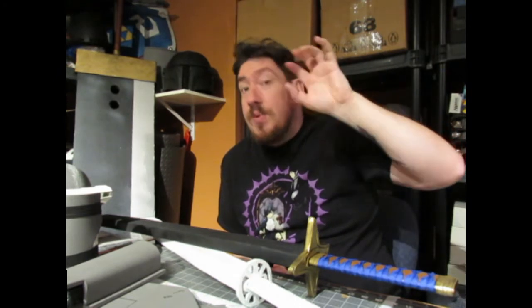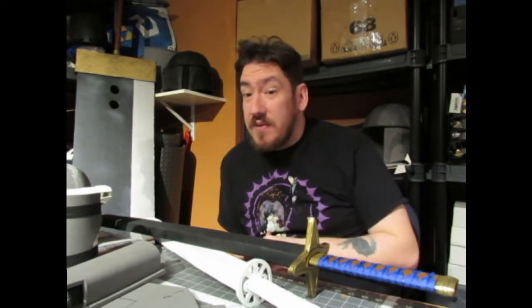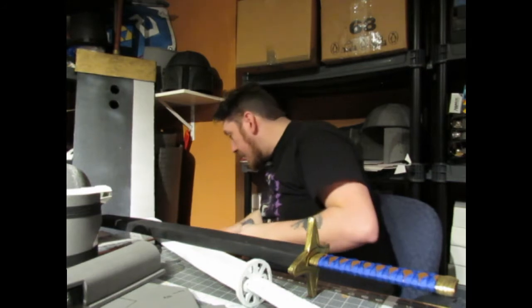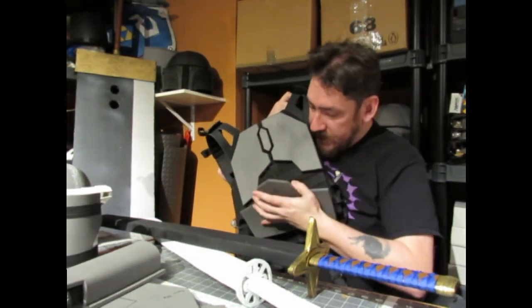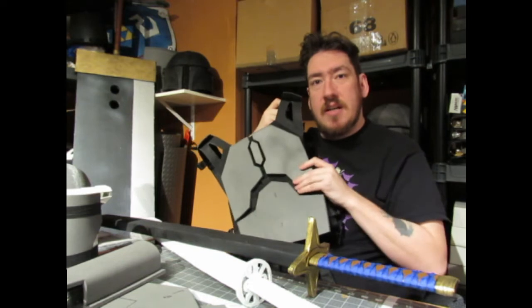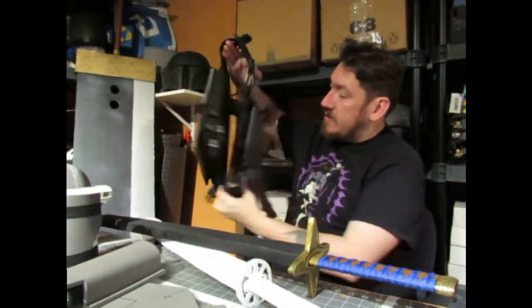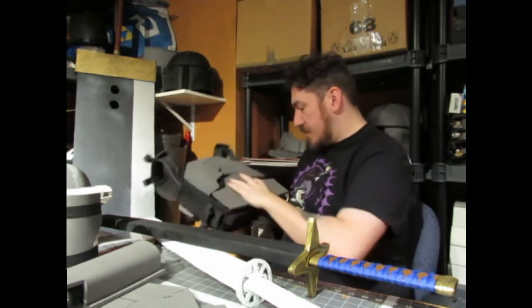Hopefully on the next update we'll basically have all the strapping done and everything attached, and it looks like it'll be ready for fitting and testing. Another thing I did relating to the armor is we built and attached some armor to a tactical piece, and now it sits on there. I'm just going to play around with it a bit and make sure it's all nice and secure.